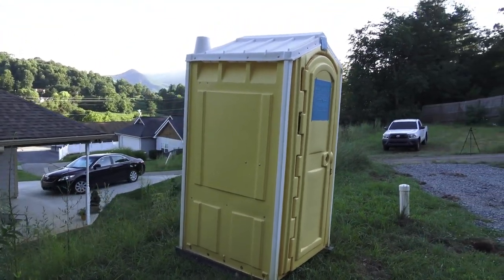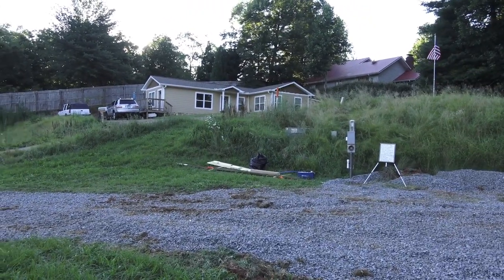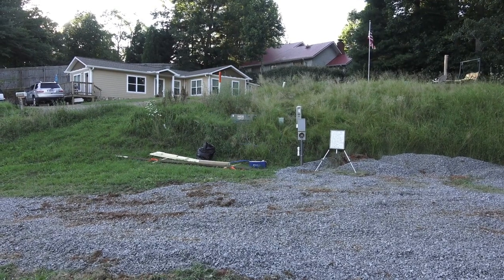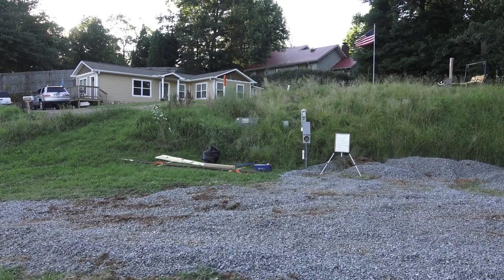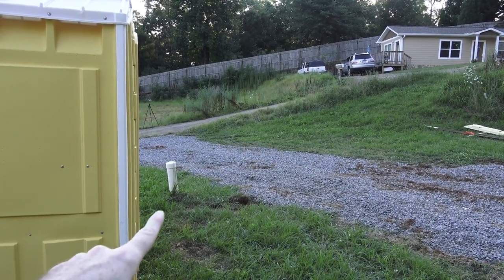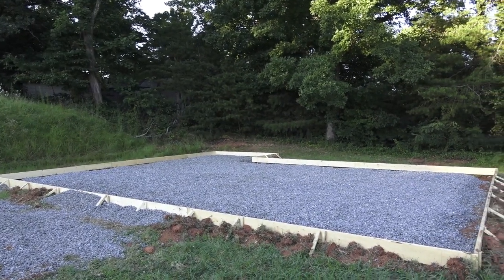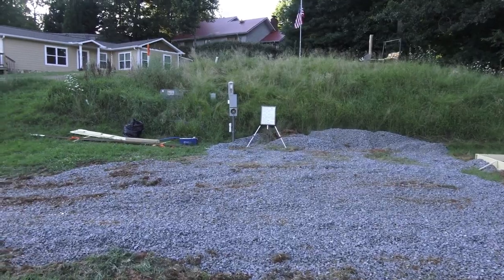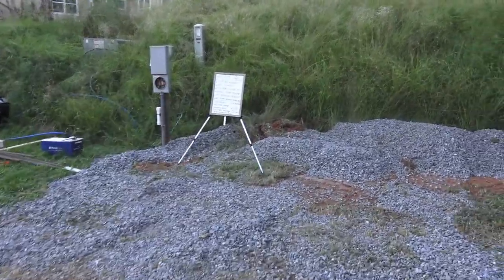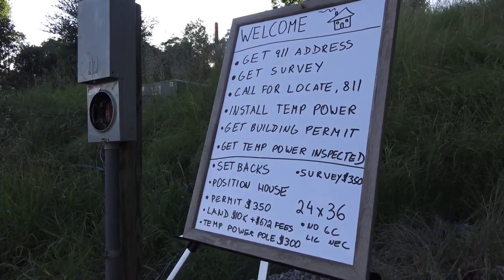That's my office over there — it's a port-a-potty, $75 a month. When they came and located the utilities, the line runs toward the board and the temporary meter next to it. The sewer line and power lines are all to the left, so on this side I can dig without worrying about anything. Locate is free — don't skip it, because if you hit a sewer line or power line you're going to have a very bad day.